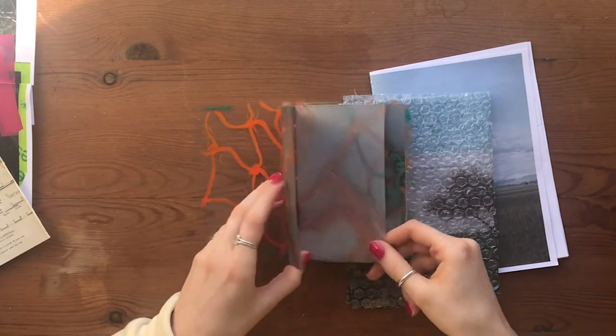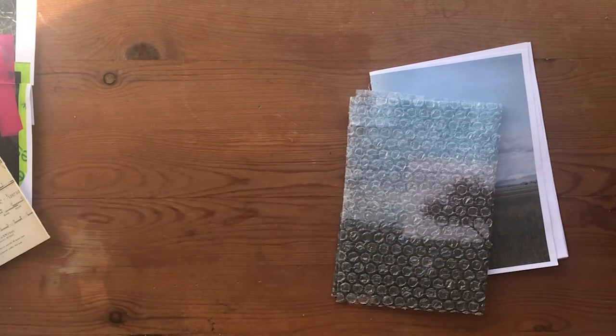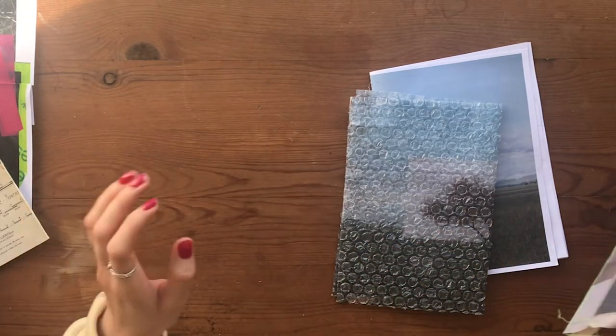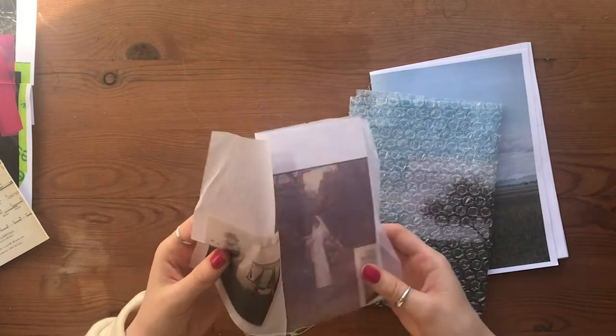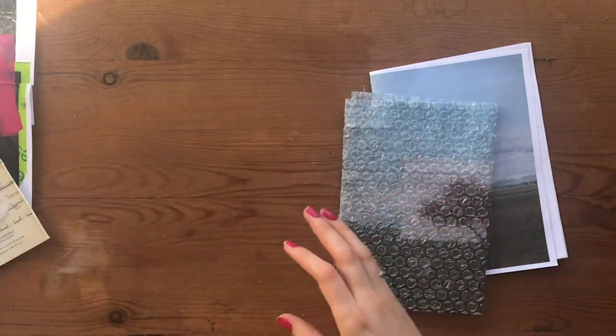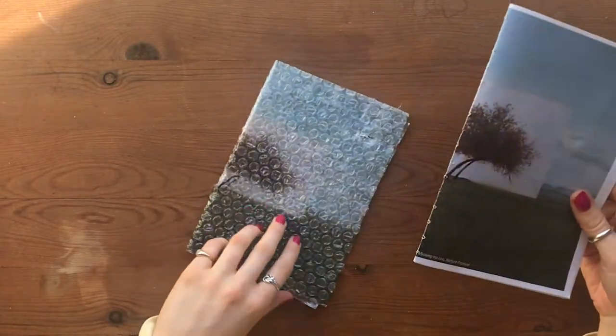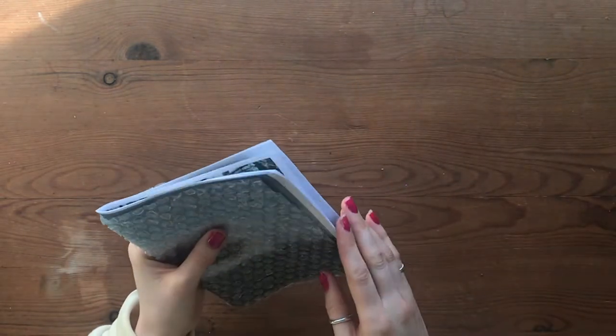This zine has got tracing paper in it as well as acetate. We also managed to print on tissue paper. You can think about which papers might relate to your theme and work with those. Once you have pierced all your papers, line them all up and open them out.